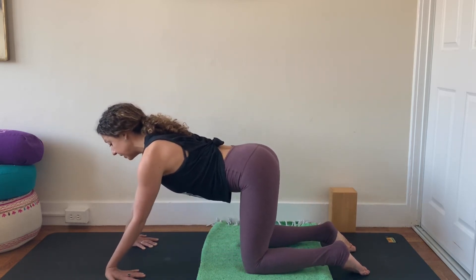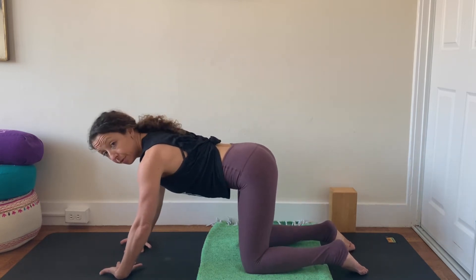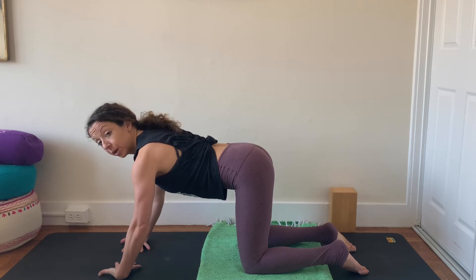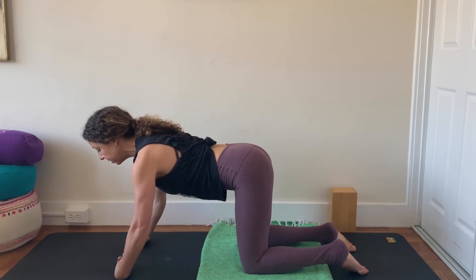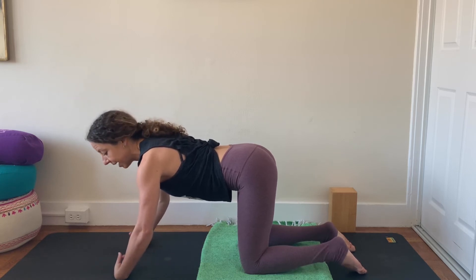Third exercise here — palms will face up, fingertips are going to face the center of the mat. Spread through the fingers wide, keep the arms straight, and then make little fists with your hands and then spread the fingers wide. Think of this like flashing lights — make a fist and then flash your fingers wide. Do that a couple more times: fists, flash, fists, flash. Maybe you pick up the pace. It's kind of awkward, but it works to alleviate some tension in the wrist. How about three more? On your own time, release that.